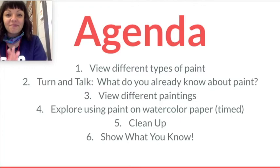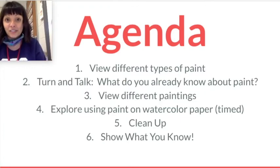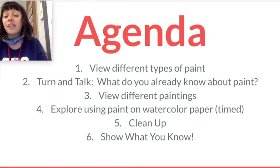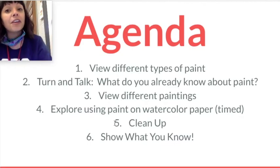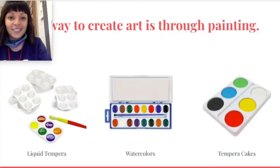Here's our agenda. We're going to view different types of paint that artists use, especially in elementary school. We'll do a turn and talk or a stop and think, where you ask yourself or a friend what you already know about paint. Then we're going to look at some different artists who became famous and well-known for making paintings. Then we'll get to make our art, clean up our mess very carefully — because paint is messier than what we've been using for drawing — and then we will show what you know.